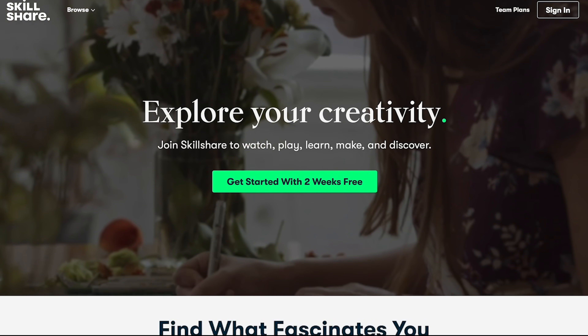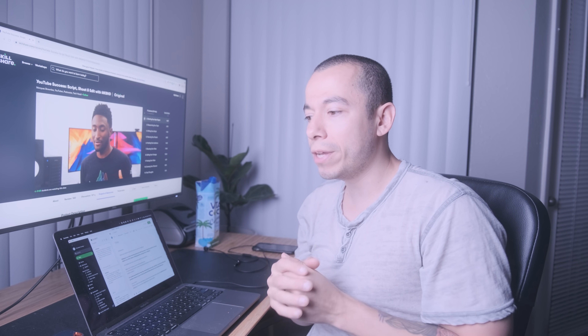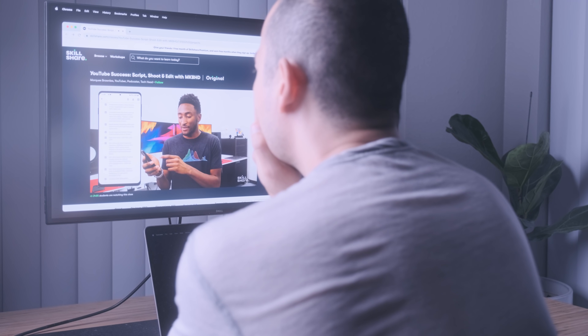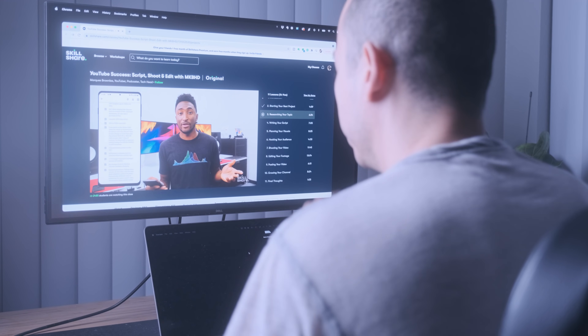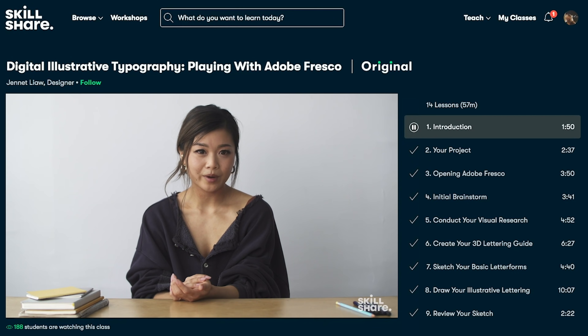Skillshare is an online learning community with thousands of inspiring classes for creators. Explore new skills, deepen existing passions, and get lost with creativity. I'm always looking to improve my content — one of the classes I'm taking right now is from YouTube creator Marquise Brown, called YouTube Success: Script, Shoot and Edit with MKBHD. I'm learning how he scripts, edits, and shoots his videos. Skillshare is curated specifically for learning — no ads — and they're always launching new premium classes. The first 1,000 of my subscribers to click the link in the description below will get a one-month free trial of Skillshare. Thank you so much for sponsoring this video.